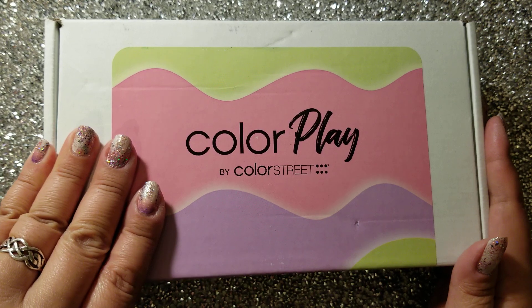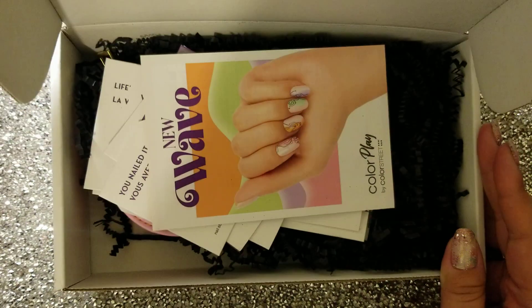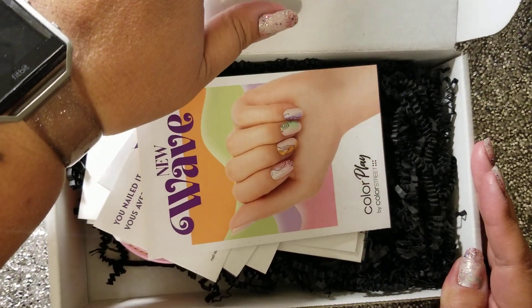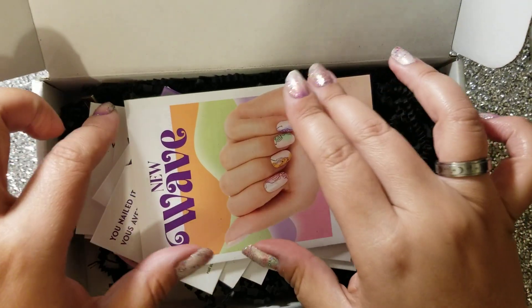I am going to open up the box and show you what came in the April New Wave ColorPlay box. For those that are watching, thanks for watching. If this is your first time watching my videos, welcome. If you are returning, welcome back. Hope you like and subscribe.